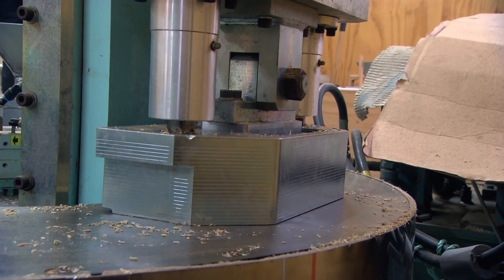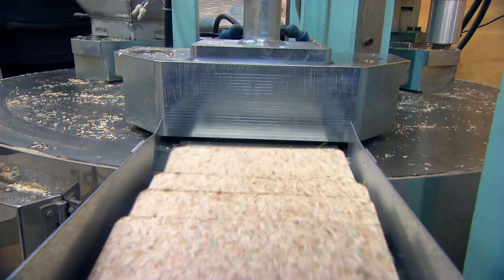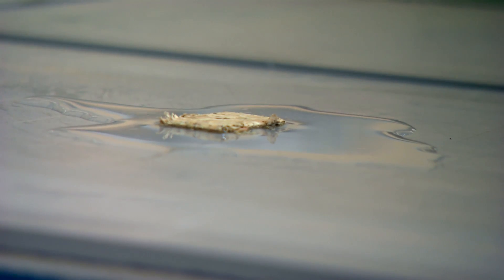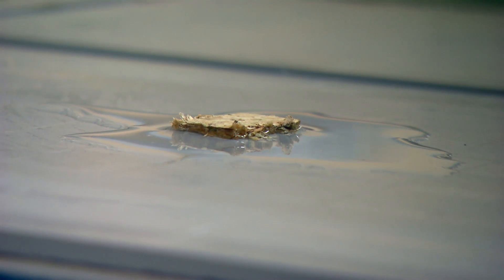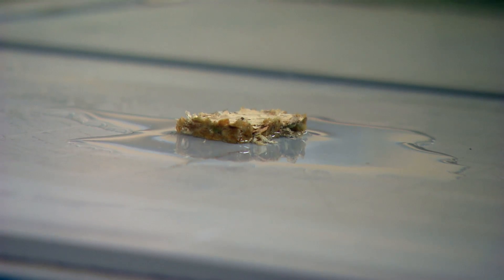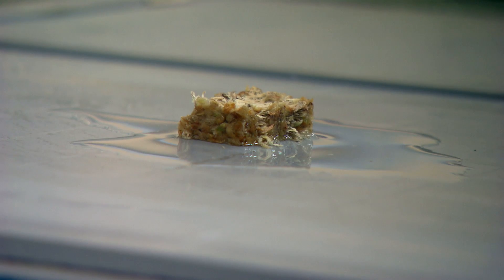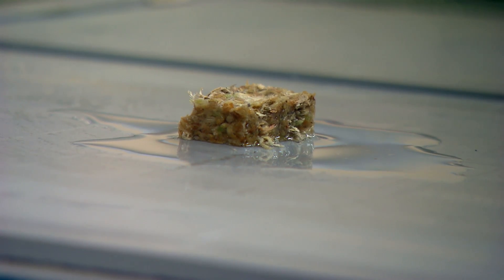Sphagnum cristatum will hold 20 times its own weight in water and it's absorbent of a lot of different liquids. I've used waste moss for oil, but you see it when it draws up water. If you've got a puddle of water and you put a piece of moss in the middle of it, it'll actually just suck it all into the centre. It's very absorbent when it's dry.